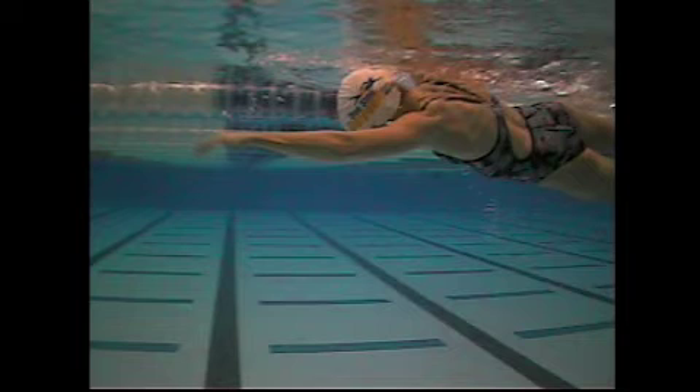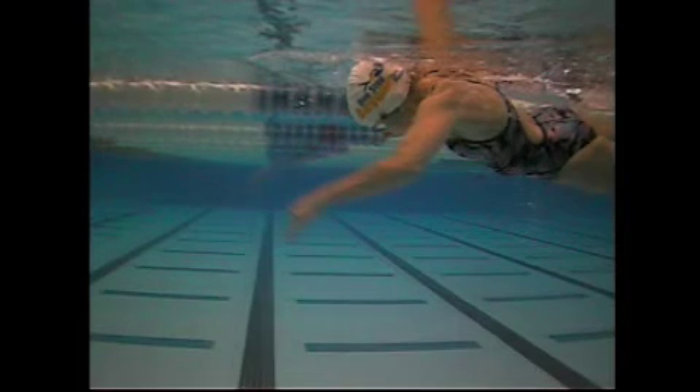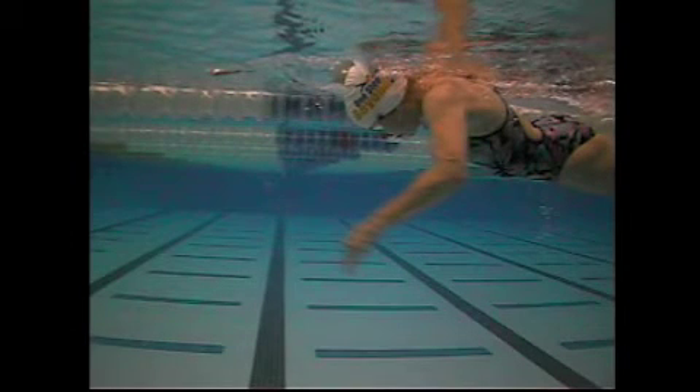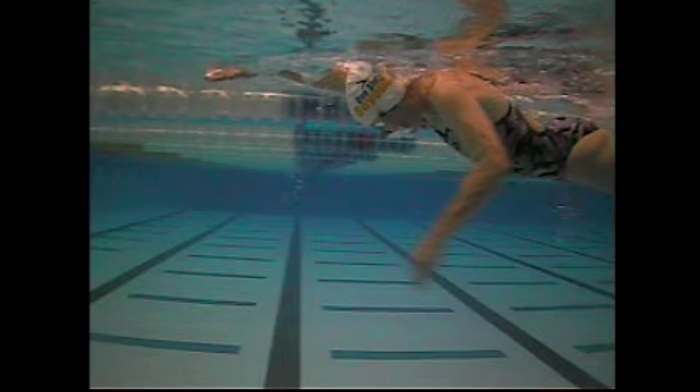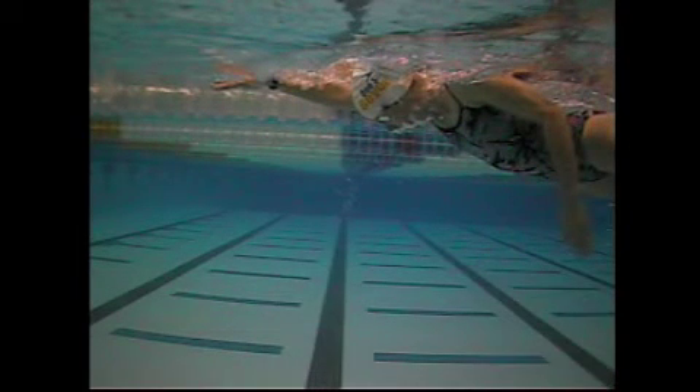Then you start the pull. Here you can see the elbow is sort of still in front — the hand and forearm aren't going vertical. So that's your big fix on that arm: trying to get that catch as well as possible. The hand position is good on this arm — you keep the hand parallel to the back wall of the pull, or pushing towards the back wall. Little bit of rotation there.